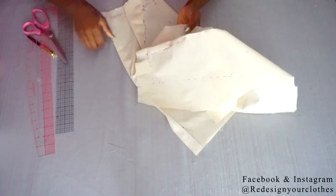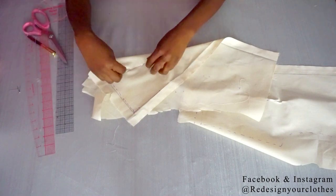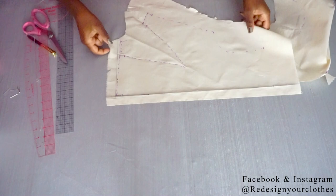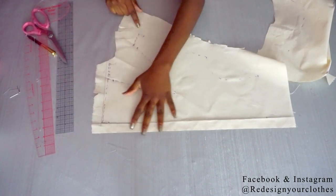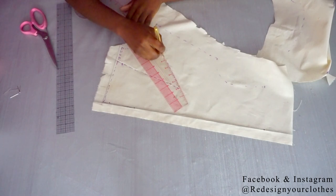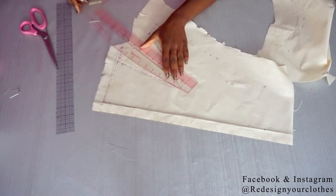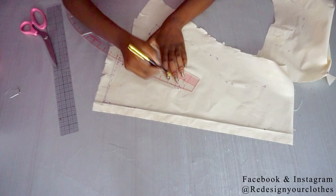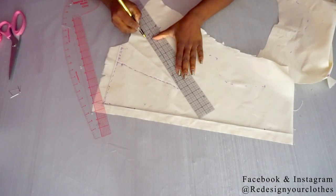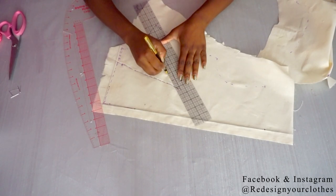Now that both pieces are completed and draped, it's time to put them together. We're going to correct our marks and open up the pattern to see what it looks like. Here is the front portion of my draped bodice. I'm going to mark my dart — as you can see, my dart is on a curve, so I want to make sure I keep that curve, and I'll do that for both sides of the dart. Since the dart has so much excess fabric, I've decided to cut it away and add a half inch to the dart seam.